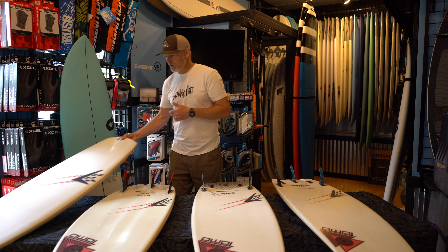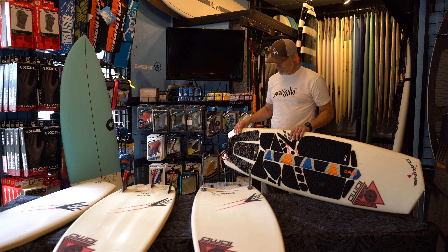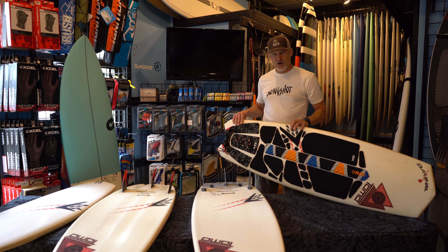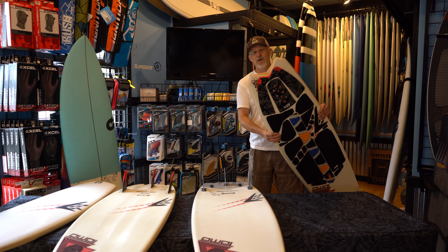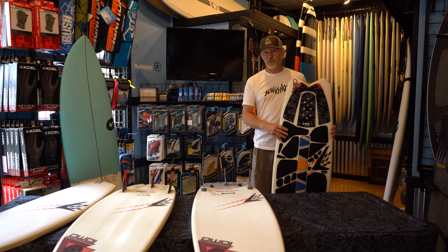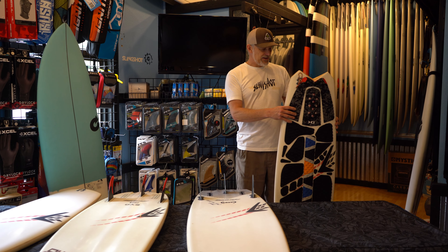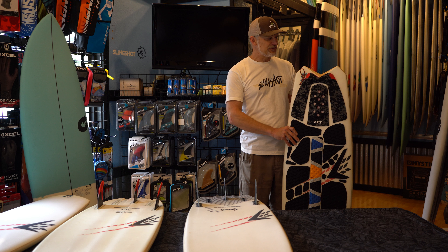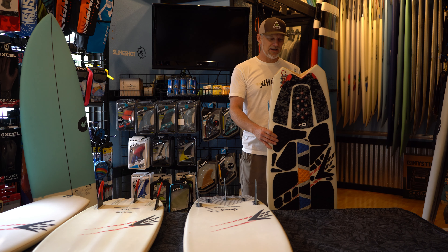I personally prefer to ride with pads, and this is the first board I got from Tomo — the Vanguard, which is an incredible shape. It has this kind of swallow shape tail and it's been out for a number of years. When it came out it revolutionized surfboard construction, especially for people who are kiting. Dave Thompson, or Tomo, originally made the sizes and shapes for surfing, but people figured out they work incredibly well for kite surfing too.